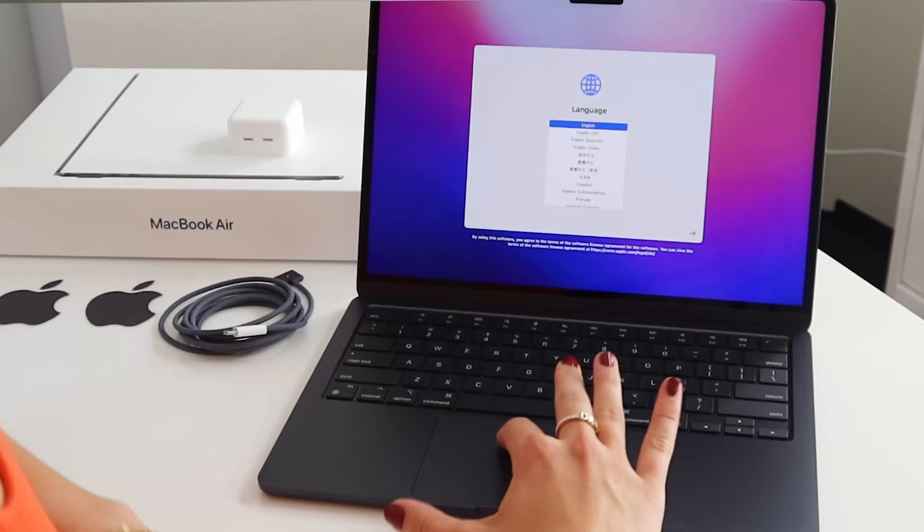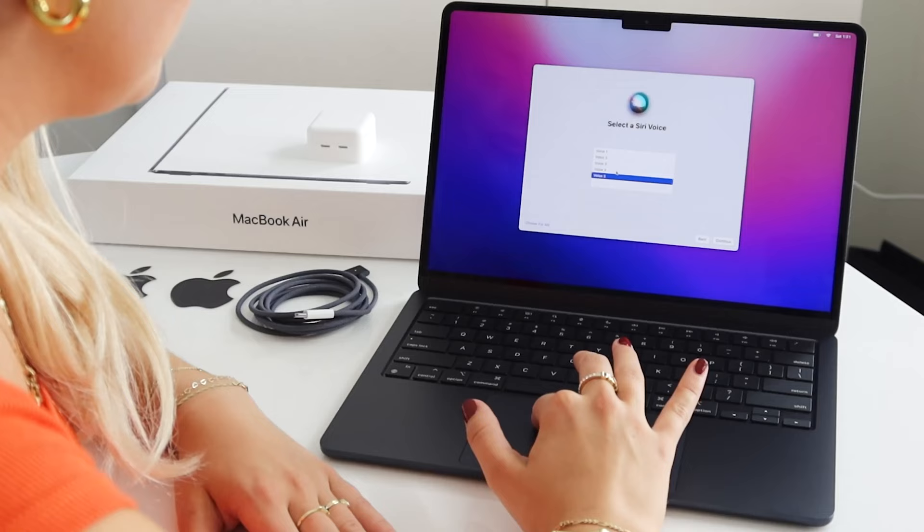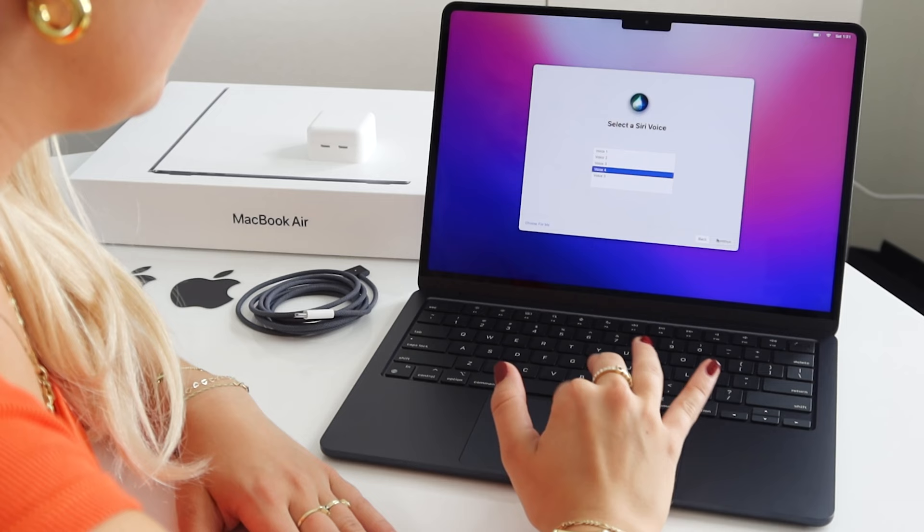I'm so excited to get it all set up. I love how it already has the accessibility features right there for everyone's individual needs, which is really great. I love setting up a new Mac. We have Touch ID as well, so let's get this set up.